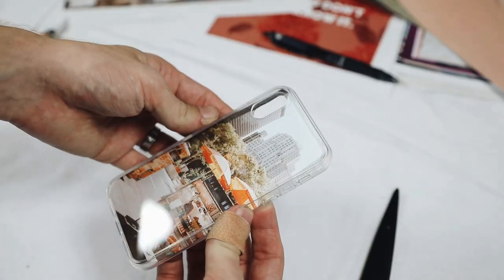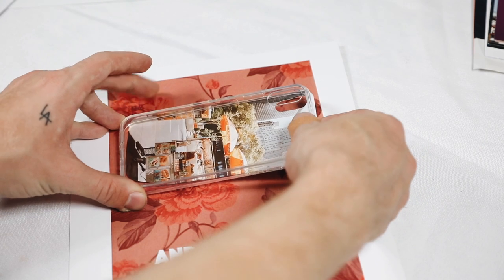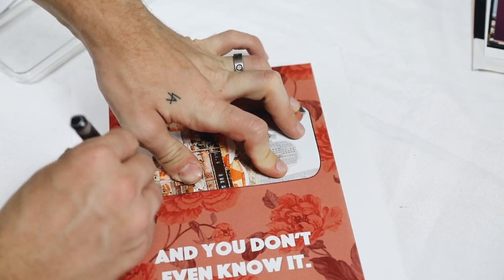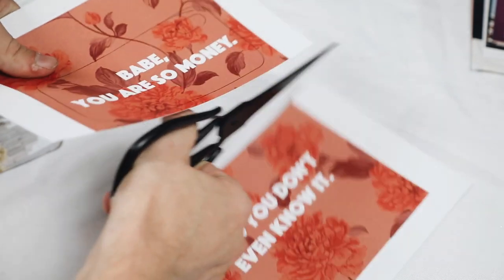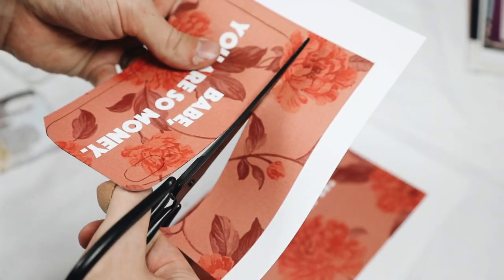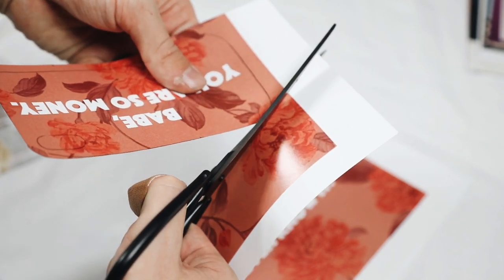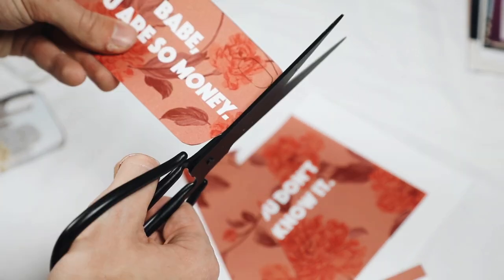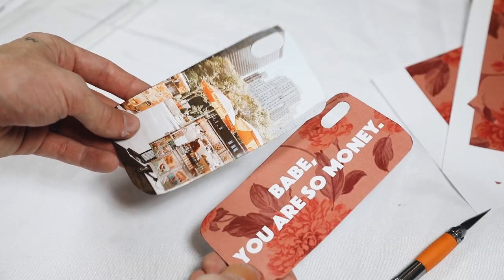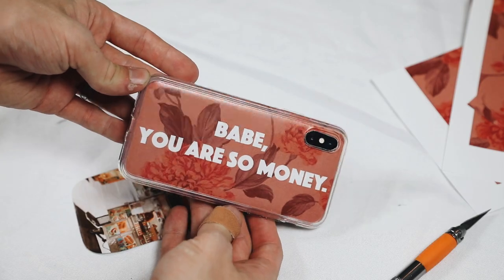Once you have one created, you can use it as a template to create more — which is exactly what I did. I laid down the paper template, traced it, and cut it out on multiple different papers. You can interchange these every couple of days or whenever you feel like it, so you have so many convertible options.